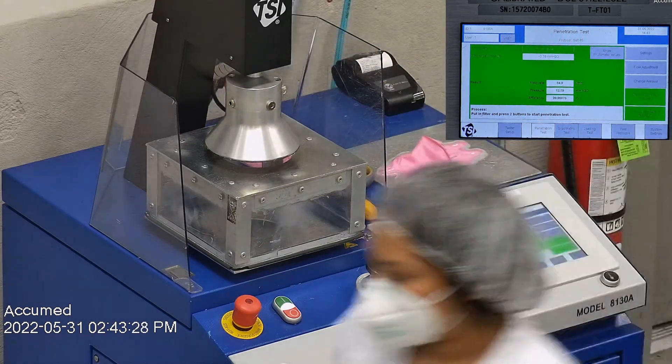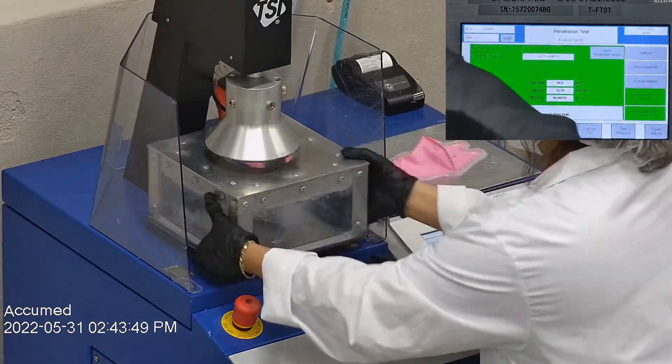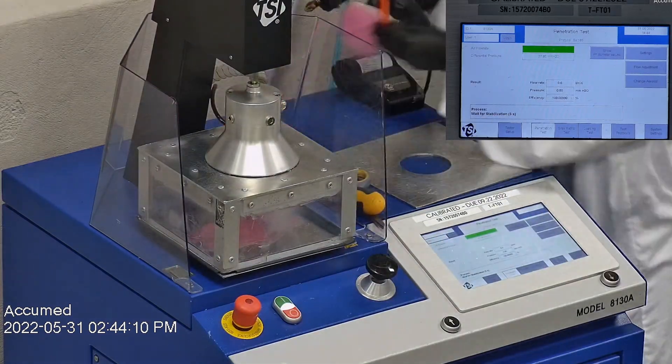The results are displayed on a TSI monitor. F stands for airflow rate, which we test at 85 liters per minute. R is for resistance, also referred to as pressure drop — this correlates with breathability, so the lower the number, the more comfortable and breathable the mask is. E stands for filtration efficiency percentage.